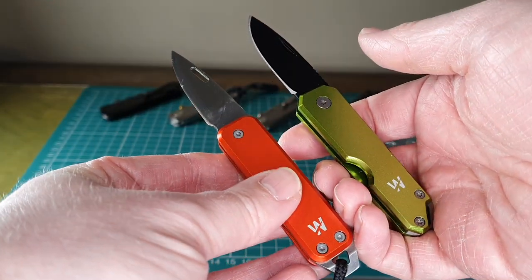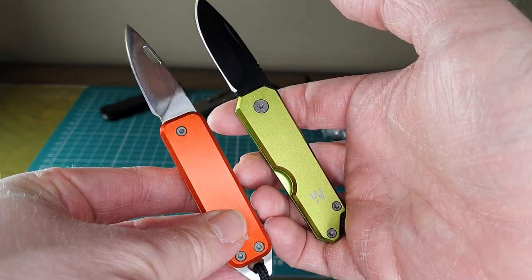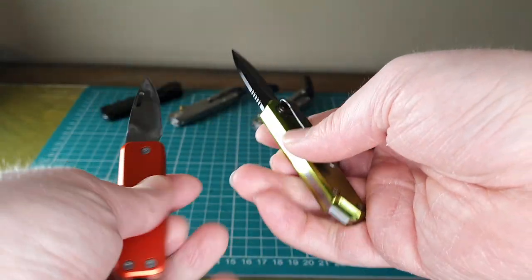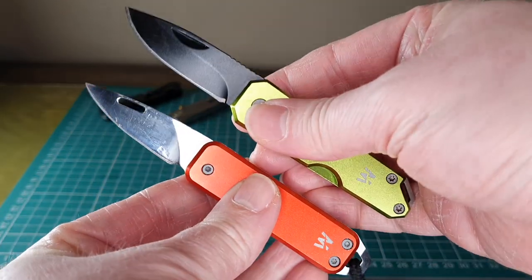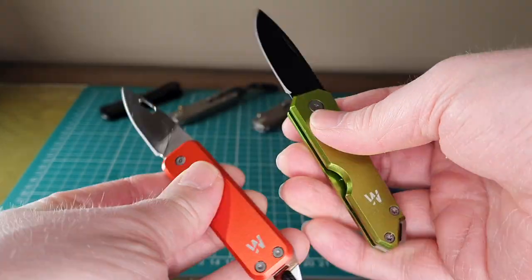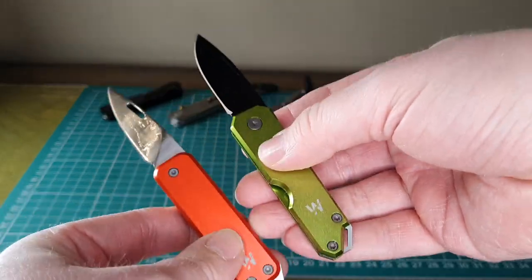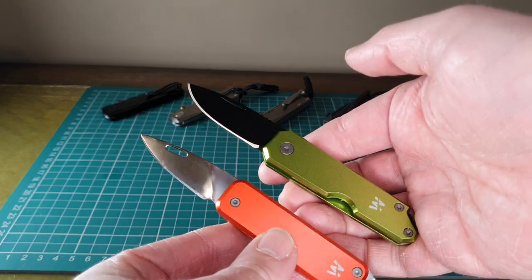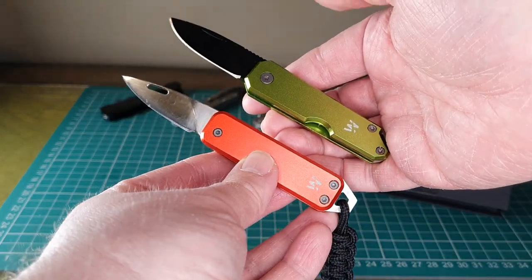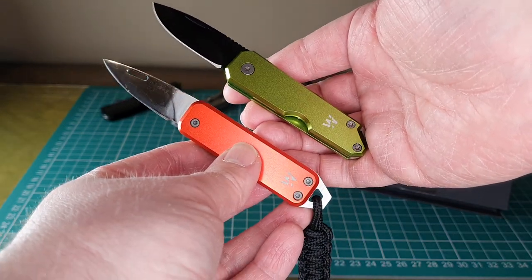Overall, choosing between them comes down to personal preference — whether you really want that pocket clip and how important the nail nick opener is to you. Both retail around £15 on Amazon, so they're great value — a good alternative to something like a small Victorinox Swiss army knife.